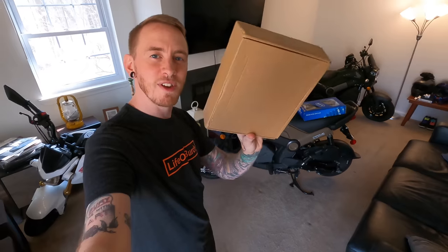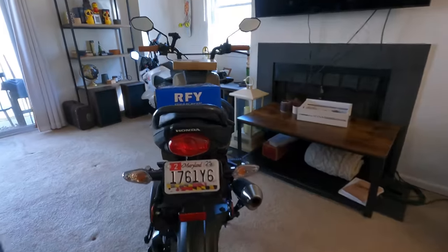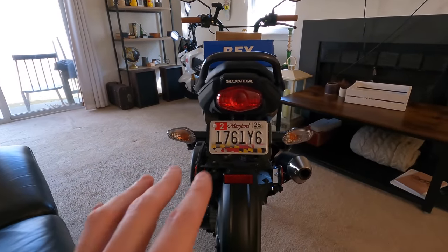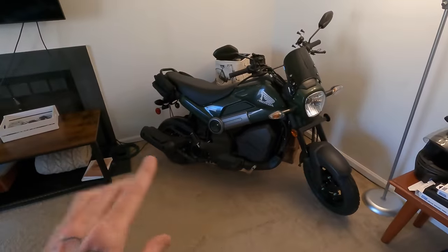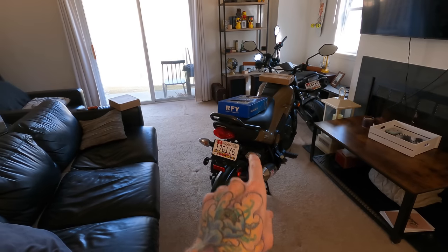Let's kick things off with these fancy smoke turn signal covers. The stock turn signal lenses for both the front and the rear are clear lenses with orange bulbs inside — that's all fine and dandy, but the chrome clear look just isn't doing it for me, especially on a bike where most of it is blacked out. So I started thinking: how can I find or make smoked lenses for this bike?